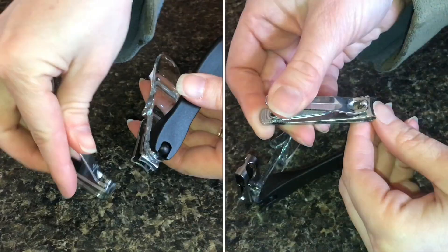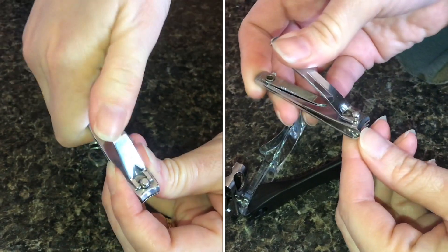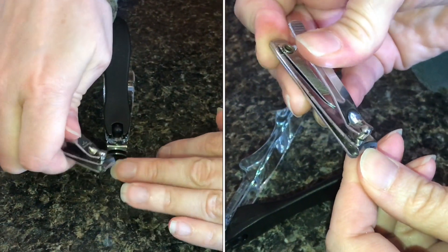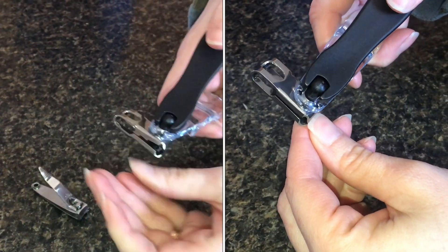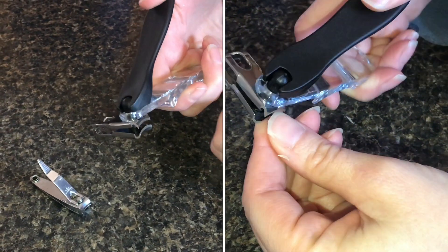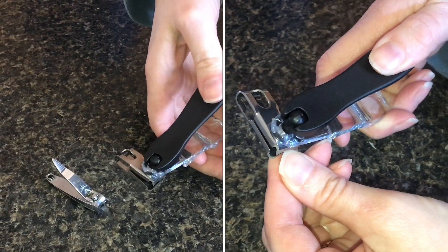Have you ever been clipping your fingernails or toenails and you just can't quite keep your hand on the slippery lever, especially for thicker nails? This is a special design that allows you to clip at a right angle, and if you're dealing with especially tough nails, that can help tremendously.